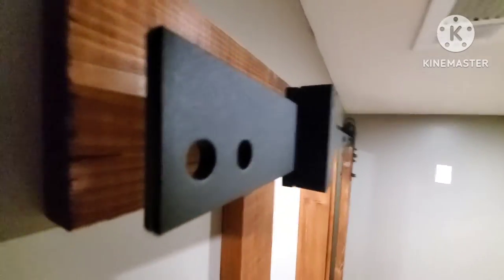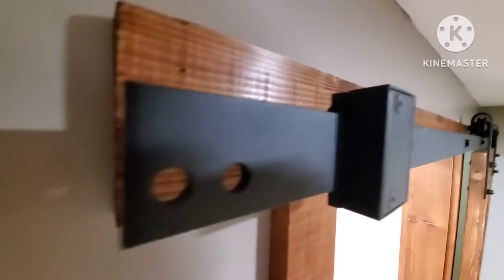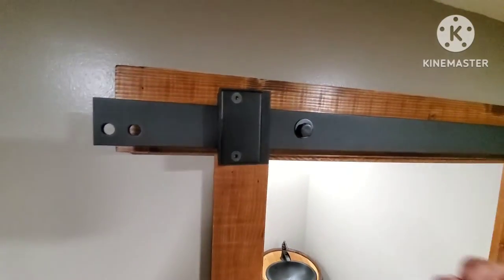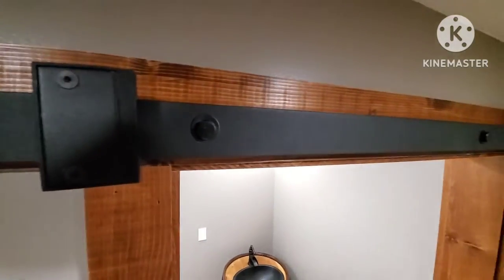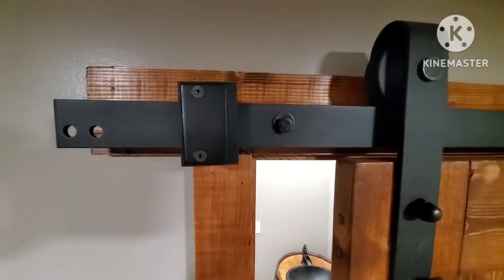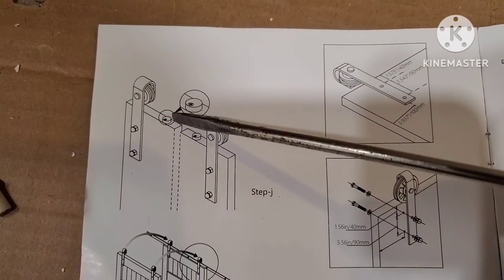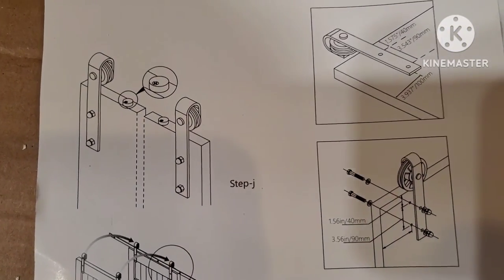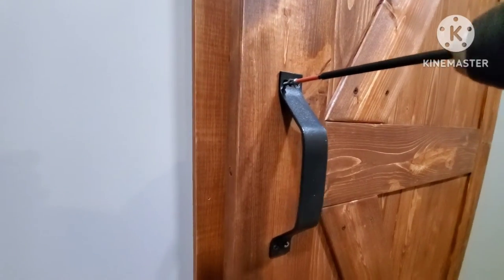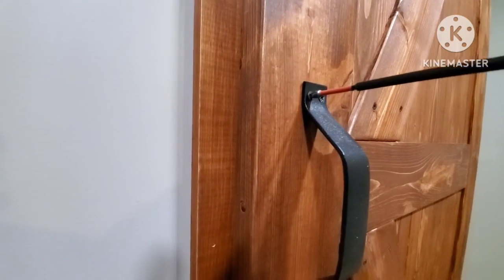Line that up with your door and then you can start working on the bumpers. Nowhere in the directions does it say how to put these bumpers on, but they do tighten onto the rail with a hex screw, so they can only go on pretty much one way. Then you have these anti-jump blocks that go on top of the door so the door can't accidentally pop off the track. Mount those on top of the door close to the rollers.